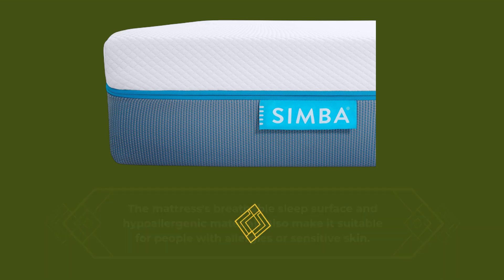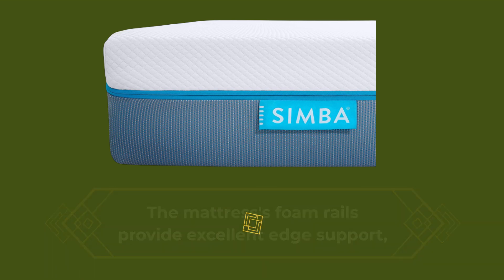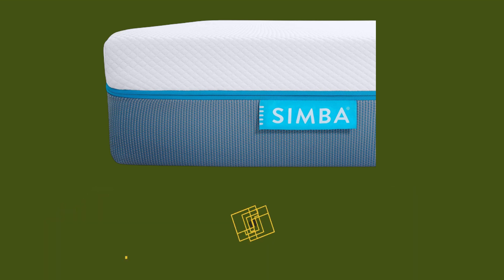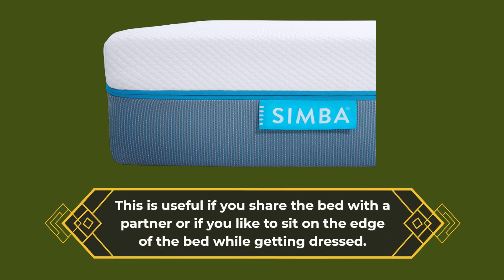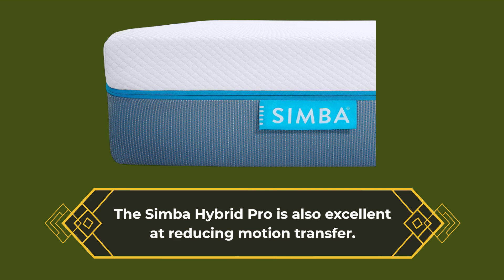The mattress's foam rails provide excellent edge support, which means you can sit or sleep on the edge of the mattress without feeling like you're going to fall off. This is useful if you share the bed with a partner or if you like to sit on the edge of the bed while getting dressed. The Simba Hybrid Pro is also excellent at reducing motion transfer.